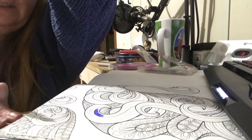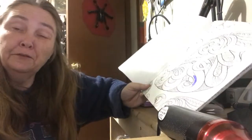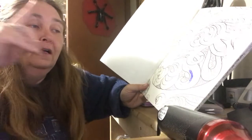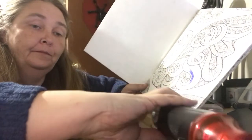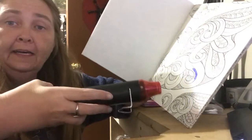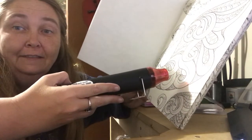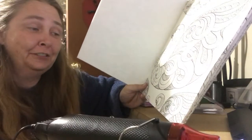Now there's another really cool feature to these that we're gonna try out. I told you there's another really really cool feature, and it works — it seriously works. You see where I've colored in? Watch — this is just a hot air gun, okay. A heat gun, blow dryer, anything similar will work. Watch! Isn't that cool? That is an amazing feature.